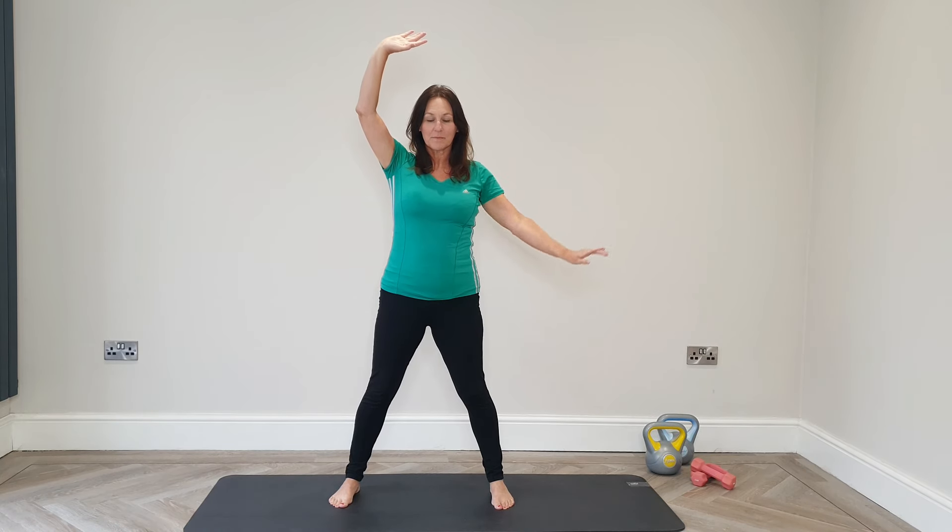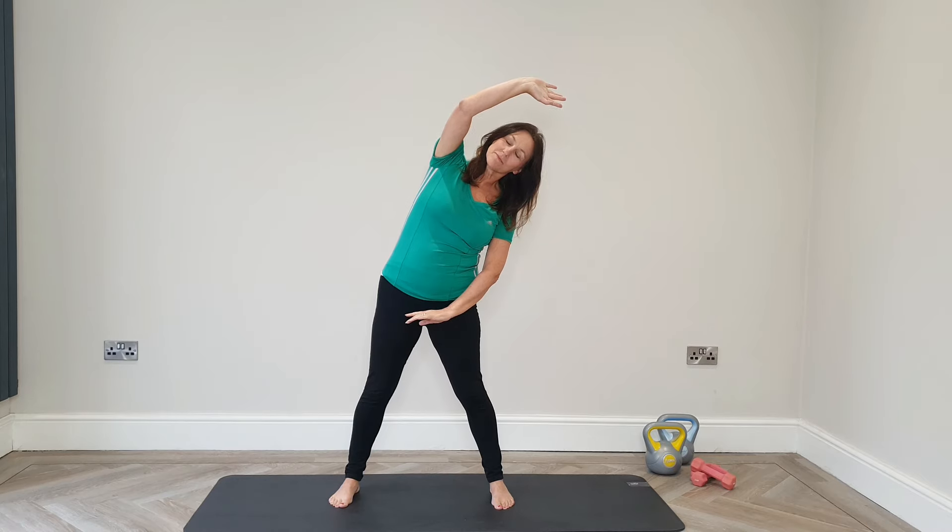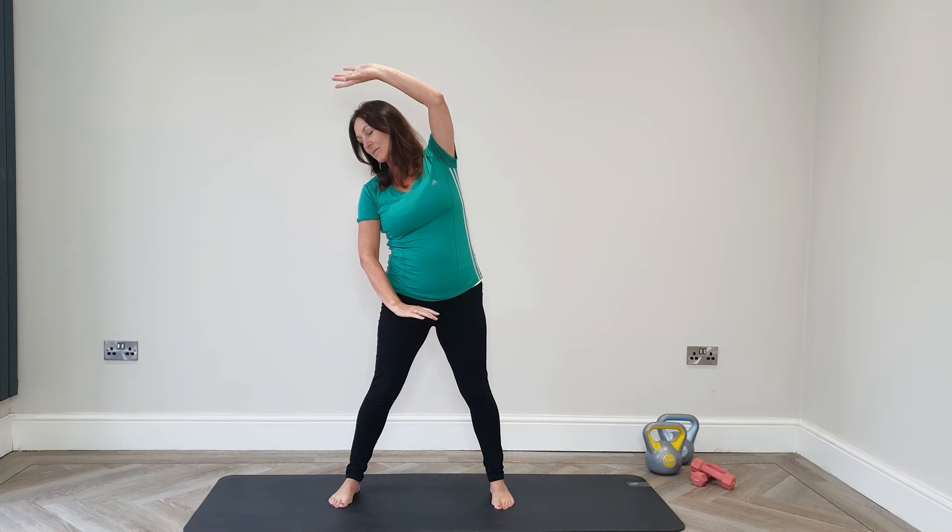Let's incorporate a side bend. Lifting up and then over to the side — just keep this movement well within your comfort zone. It's a lovely stretch for the body and it really helps improve our flexibility.